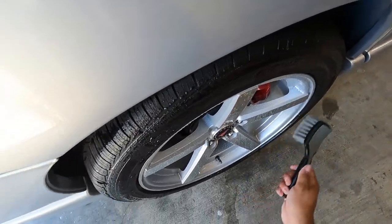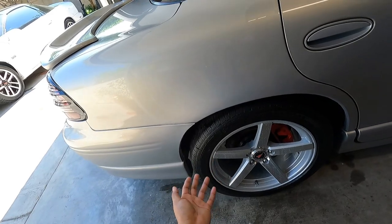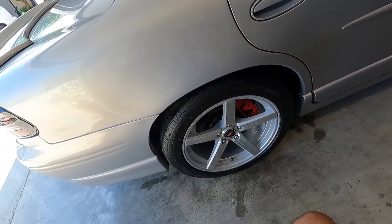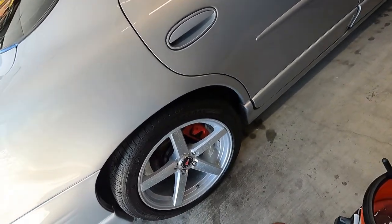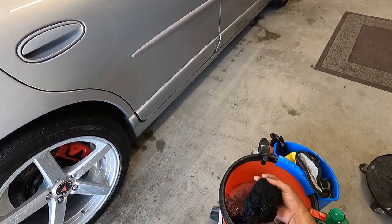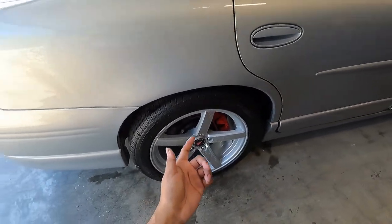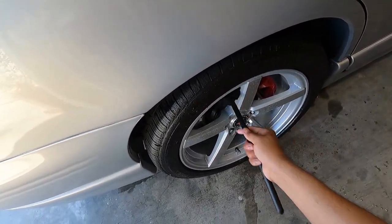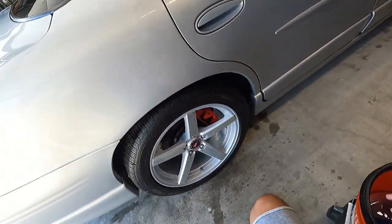These tires have a Chemical Guys product on them, so you shouldn't have to do much. If you wanted to, you can use an APC or a tire cleaner for a deep clean, but I'm just going to lightly agitate them and wipe them off. As far as the inner portion of the wheel, you have quite a few options. You can have yourself a wheel woolly — this is the large one. I'll squeeze some excess product out. I already have pre-spray solution in the inner barrel — my inner barrels are fairly clean because I wash this car on a weekly basis.